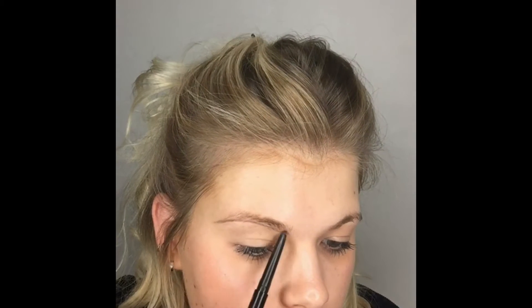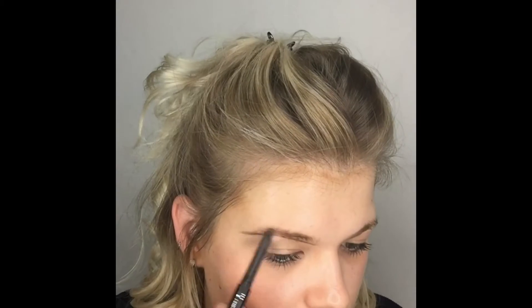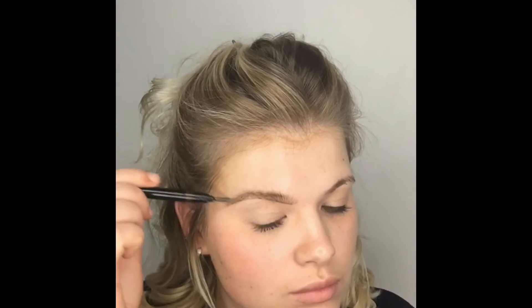Now I'm starting with my eyebrows using the Arbonne brow pencil in Dark. I'm etching a little shape underneath my natural brow hair, giving it more definition and creating the effect of having more hairs — I literally have very sparse eyebrows. Using really fine little strokes of the pencil to create a fuller brow, feathering the product away from the tail into the middle, slightly pulling the hairs up for a textured effect, then combing through with the spoolie attached to the pencil.